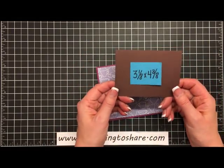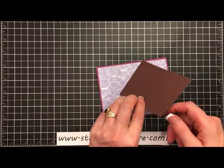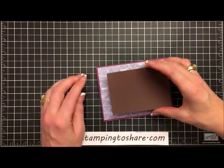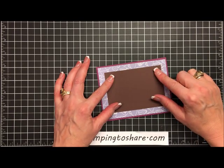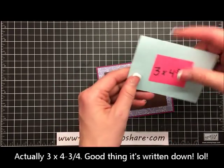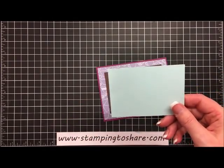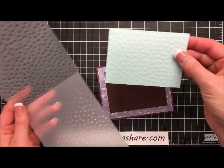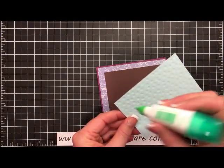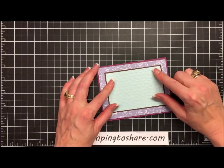The next panel is going to be some Chocolate Chip paper, cut at 3⅛ by 4¾ — just ⅛ inch bigger than the next panel. We're going to take a little bit of multi-purpose liquid glue and center this right onto the front panel of our card, right over the top of that designer series paper. The next panel is going to be in Soft Sky, cut at 4 x 3¾, and we're going to run this through the Big Shot machine with the Decorative Dots embossing folder. Then we glue this straight down onto our card, centering it into that Chocolate Chip panel.